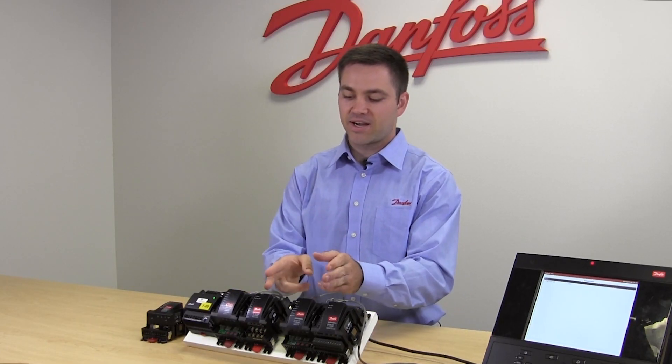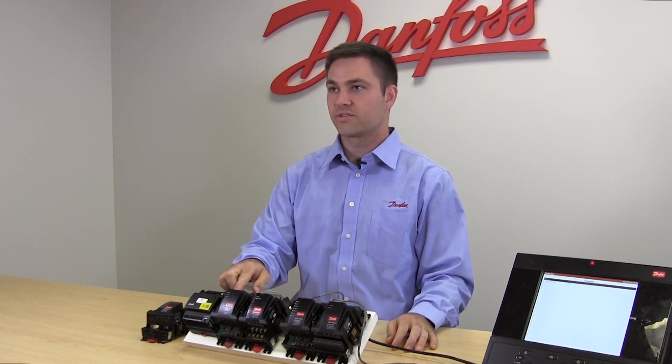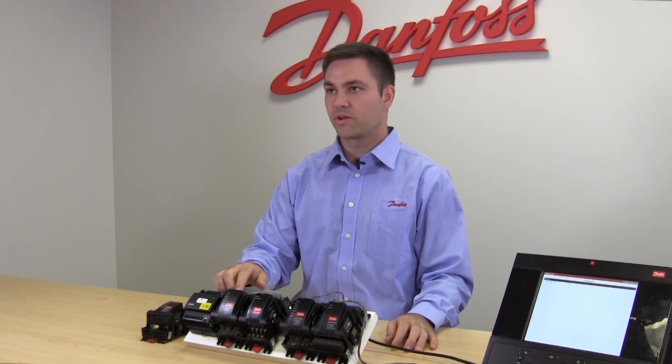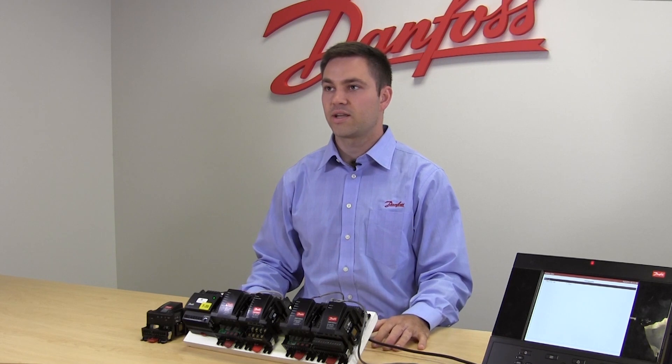We can have up to nine extension modules per communication module. The communication module is powered with either 24 volts AC or DC, and there's also an address at the bottom which can be anywhere from 1 to 99.